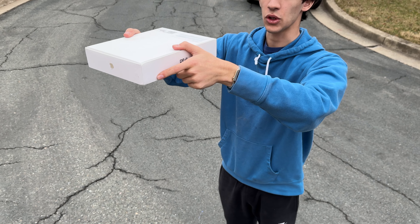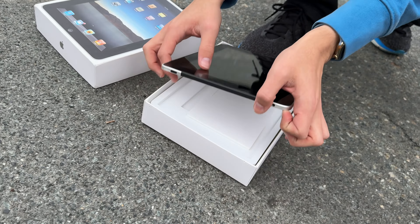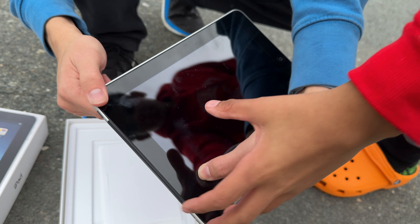Now it's time for the face down drop — three, two, one. It's perfectly fine as I expected. Oh no guys, look at that — it's already dented on that corner right there. You can see the screen's popping out.